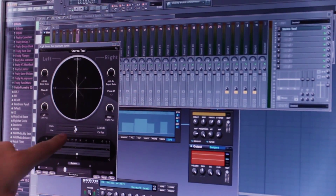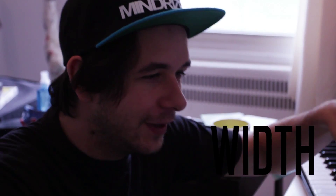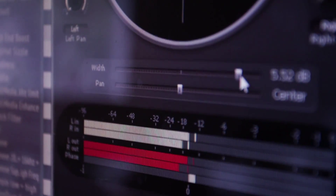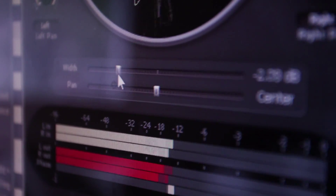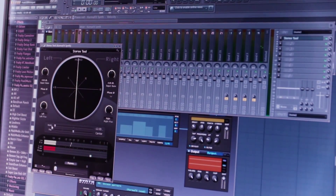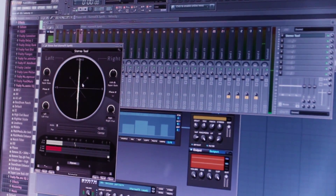So you have two sliders: one for the stereo separation — the width — and you have the panning under. You also have two meters, or in fact three: you have the input, you have the output meter, and you have the phase meter just under the output meter. And you have a crossfader.